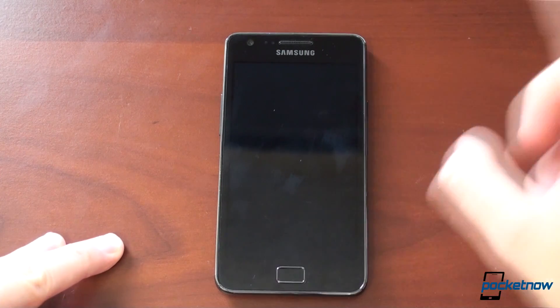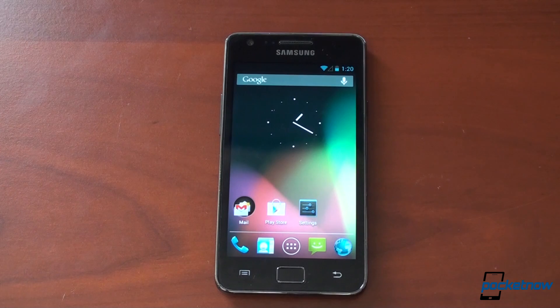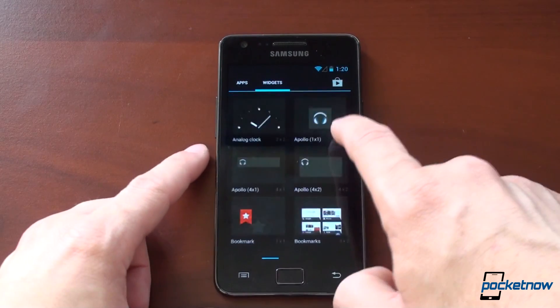On the Note it wasn't as blazing fast, and the same can be said here on the Galaxy S2. It's definitely quick, definitely good enough to use as your daily driver, but as we're going to see in a few moments, it still has some work left.